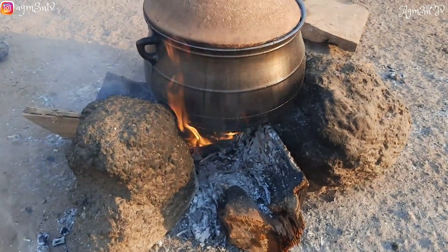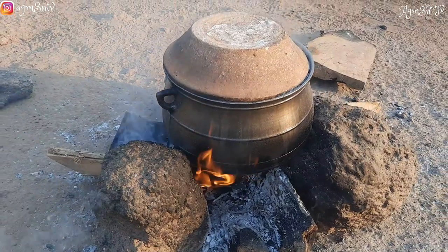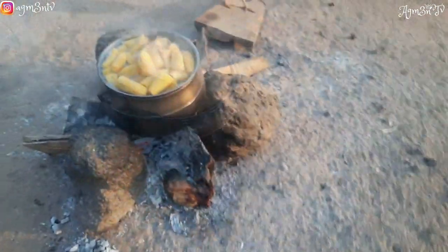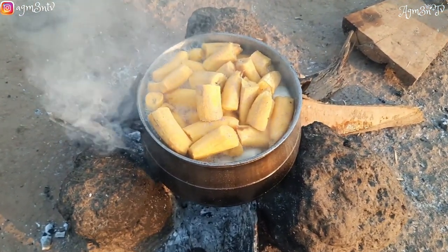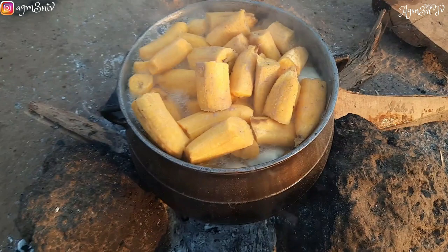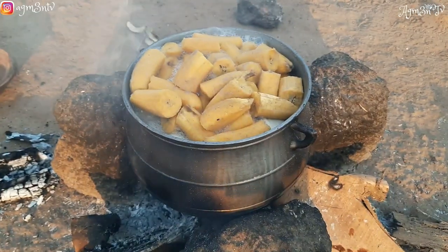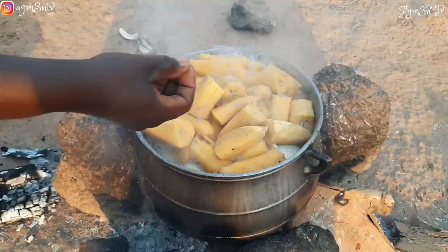The cassava and plantain are already on fire — they peeled it and placed it on fire way before I got there. This is a switch stove, and that's what they used to boil the cassava and plantain. It consumes a lot of charcoal, but this came in handy — it's what most Africans use to cook their recipes in the village. The plantain and cassava are ready, and my dear sister here is straining out the water.